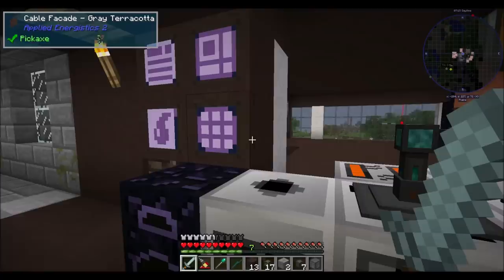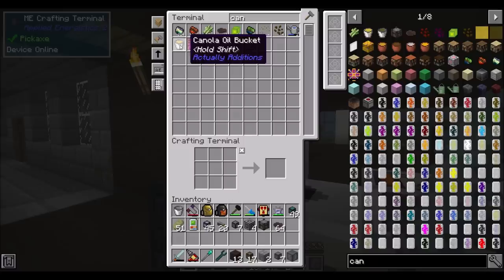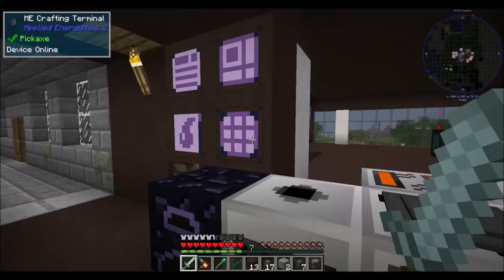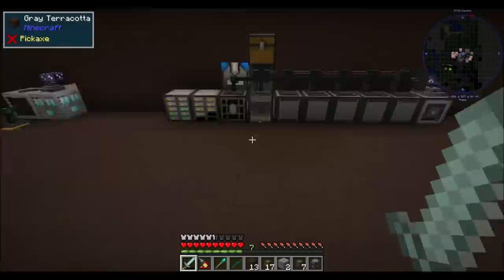Between episodes I did make a canola press quickly and completed the quest by getting myself a canola oil bucket. It's literally - you just hook this thing up to power, throw a canola in it, and you're done. I might want to do that a little bit more efficiently, maybe throw a few more canola presses together. We'll see.